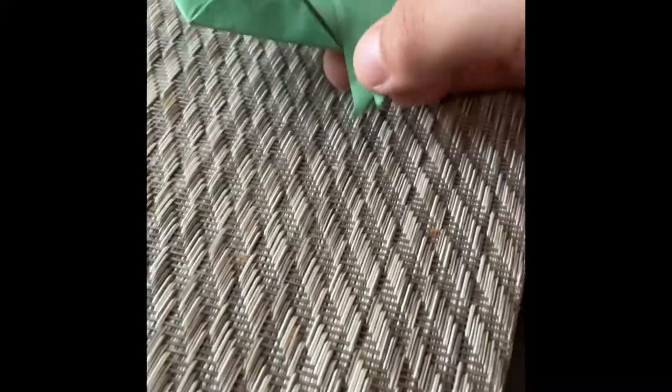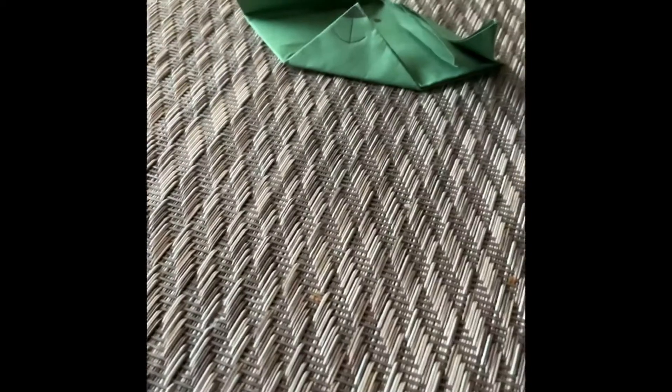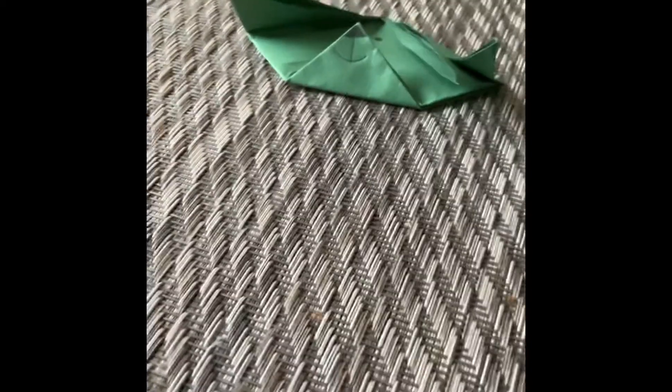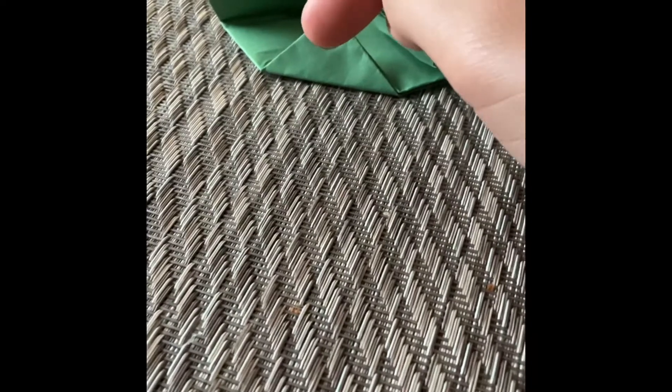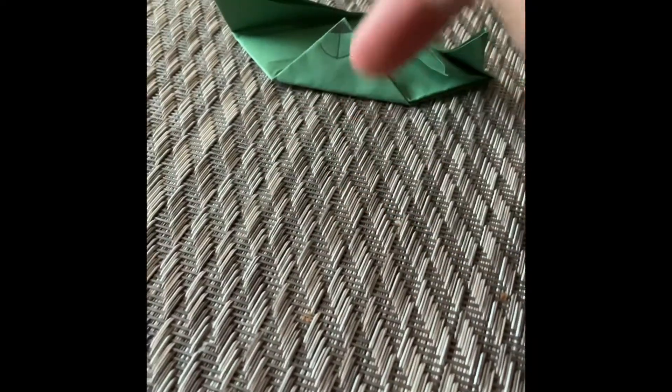There we go — origami dog! You can always rewind or pause the video to follow the steps. That's how you make an origami dog. Thanks for watching and bye! Make sure to like, subscribe, and hit the notification bell. I'll be doing an origami bunny soon — today, actually. Okay, bye!